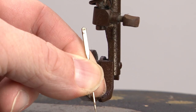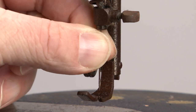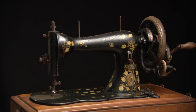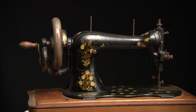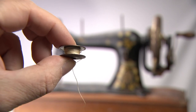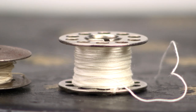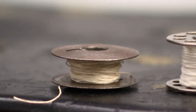Insert the needle with the flat shank facing inside to the right. The class 15 set the bar for what we know as standard, including the bobbin. In the improved family it's still not standard — it is thinner compared to the later class 15 bobbins. In the later class 15 we use this bobbin, but in the improved family you need the improved family bobbin.